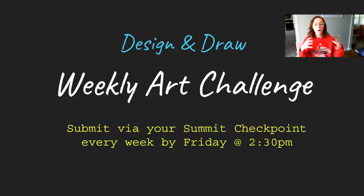Instead of having one big final product, you're going to have a little weekly challenge every week — something just to get you drawing, something to keep you creative. By participating in those drawings every single week, I will put that all together and that will count as your final grade. Unfortunately I don't have supplies and things to send home to have you create one big final project, but I think this is going to be fun and should count the same as far as your grade goes.